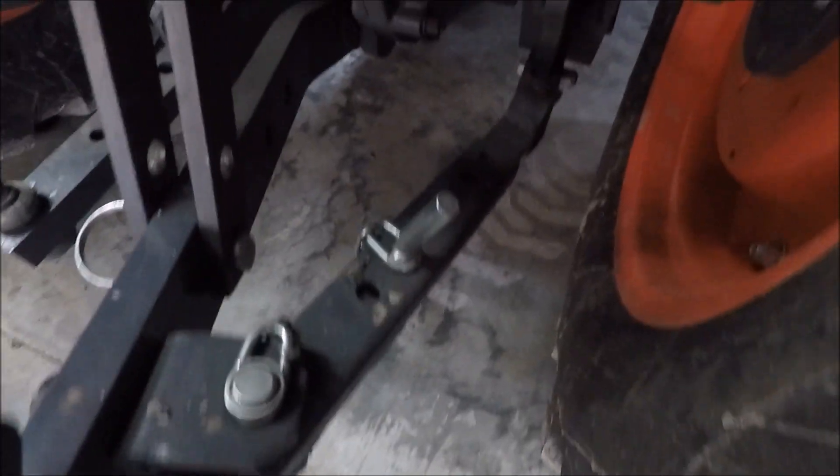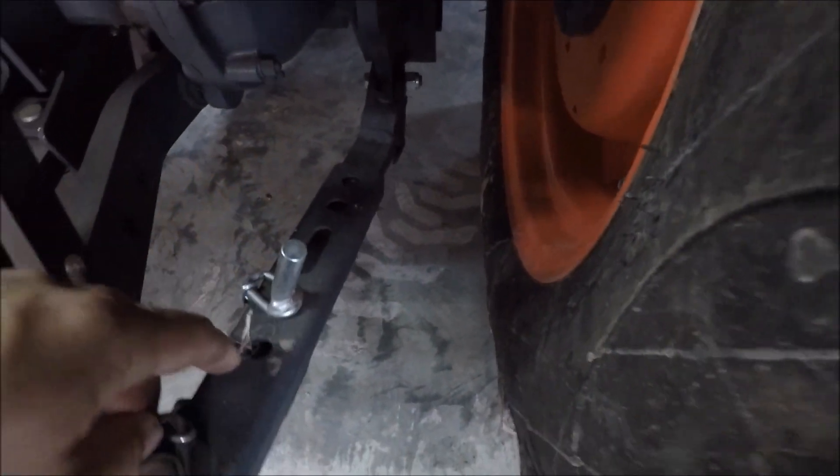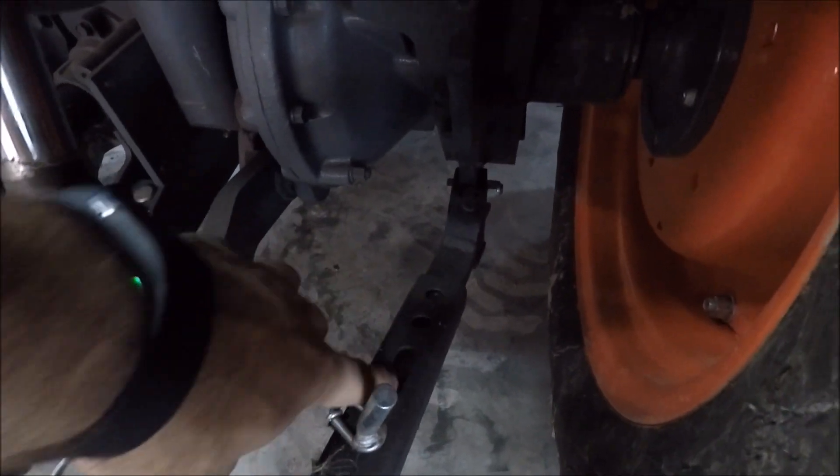Here are the stabilizers on this tractor. You can see how they're adjustable — you pull the pin out, and this one allows for some movement.